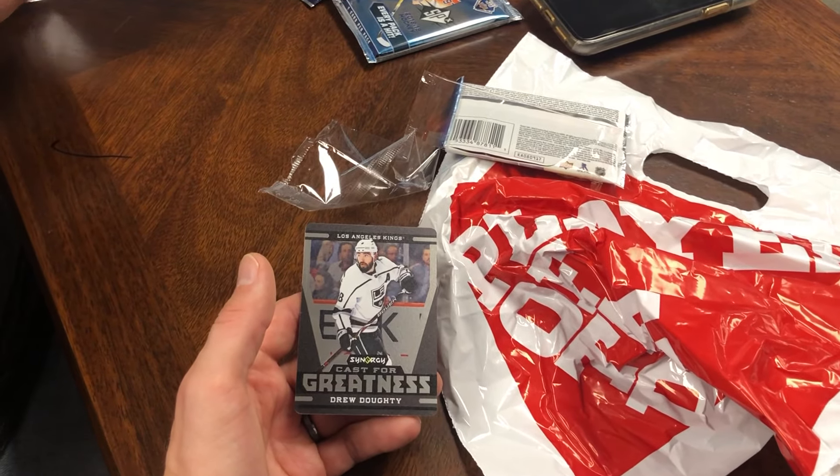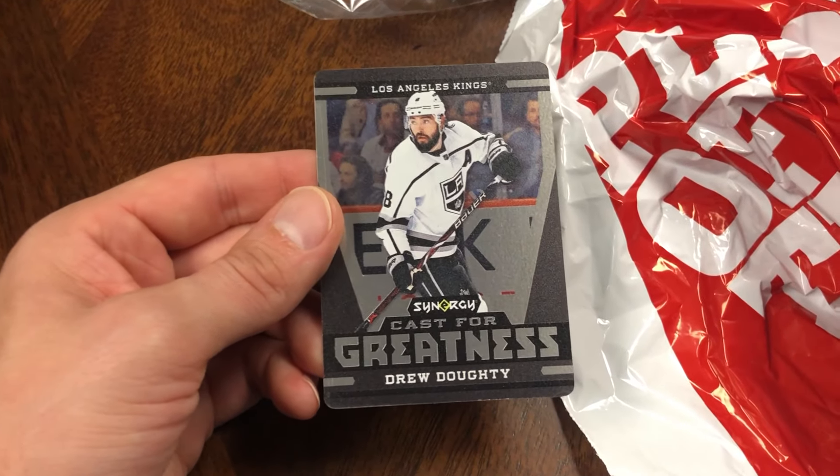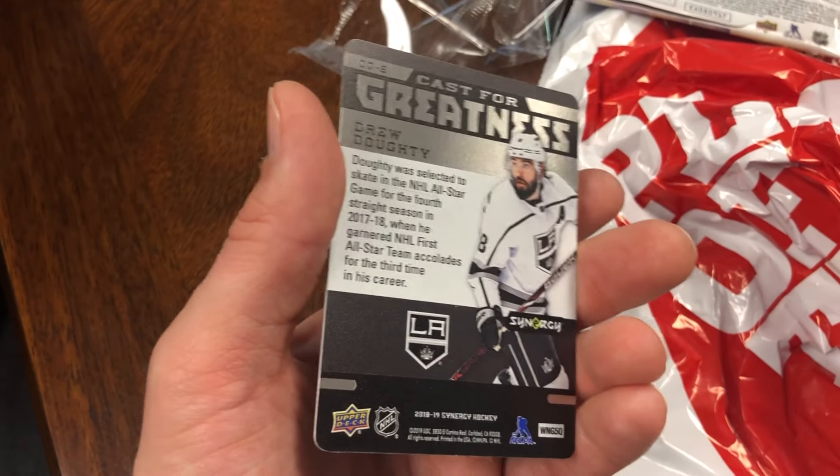We have the 2018-19 Synergy Hockey Box being opened. This was one of the first cards pulled — Cast for Greatness, Drew Doughty. And that is metal. Solid metal. That is awesome.